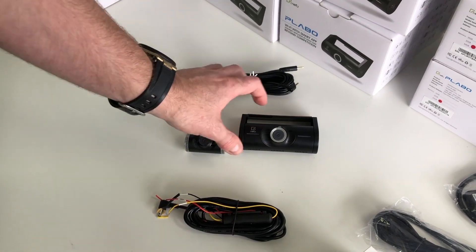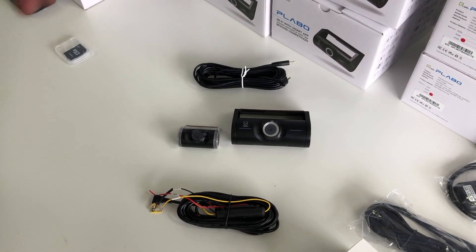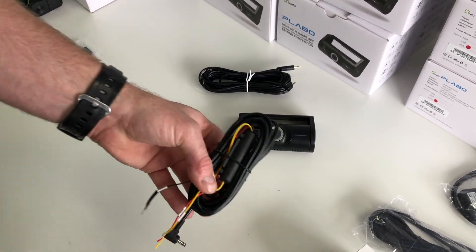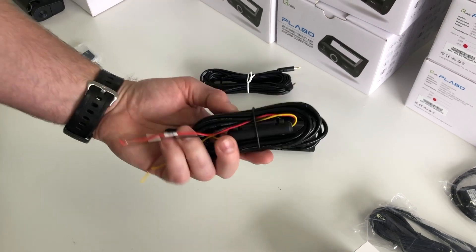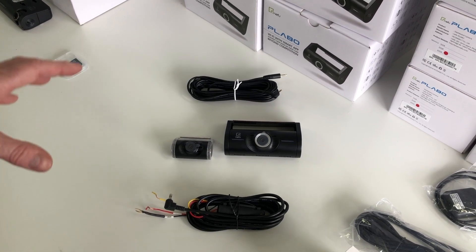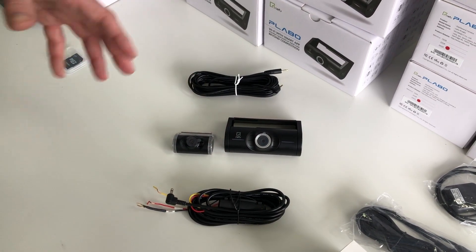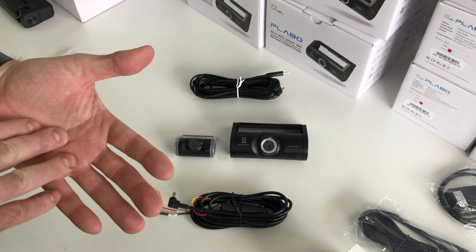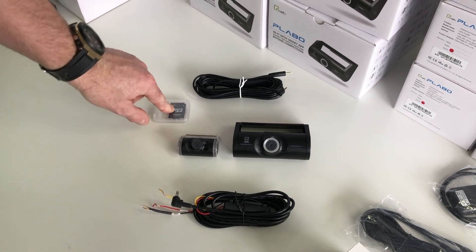It has motion detection built in, so when you leave your car it can detect movement — it will light up and record at night when someone walks past or a vehicle drives past. To use this you need the hardwire harness, which allows it to power overnight. This is actually included in the kit at no extra cost, because you really need it to take advantage of motion detection. It also has built-in power management so it won't flatten your battery overnight, and you can adjust it through the app.